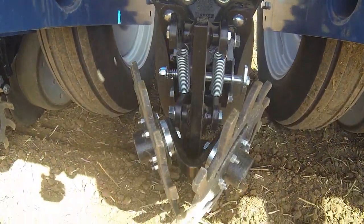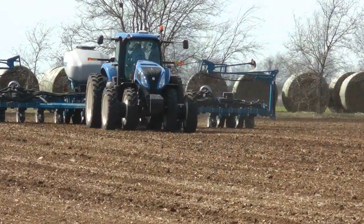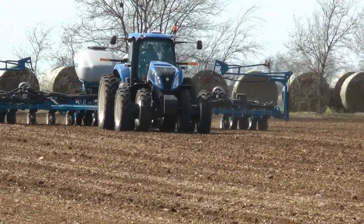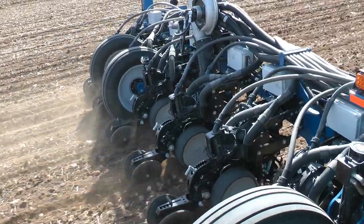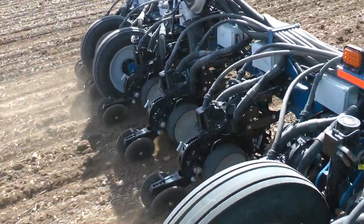Think of it this way: if you've got two farms in your farming operation — one farm over here that's beautiful, yields really good, and another farm 10 miles down the road that's not so good with tougher soils — would you plant the same hybrid on both those farms? Probably not.